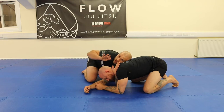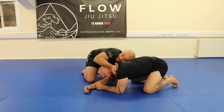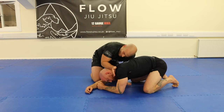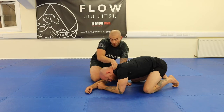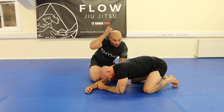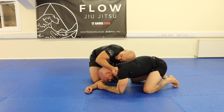Once I get this arm all the way through, the second hand comes over the top from the chin, and I tie my hands together with a thumbless gable grip. Now once I'm here, it's important that my forearms are lined the right way. I don't want to battle the neck, especially against big players, because even at the top of the spine this position can still be quite strong. I'm going to go more around the crown.